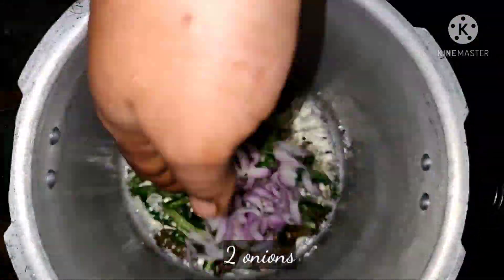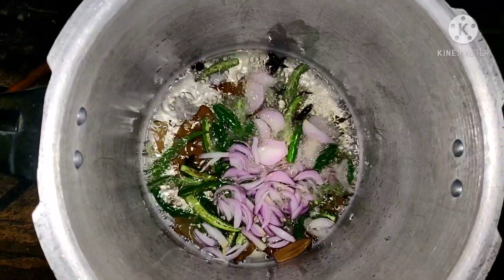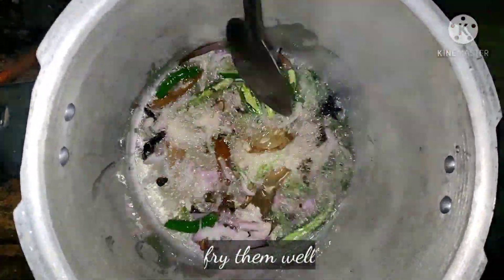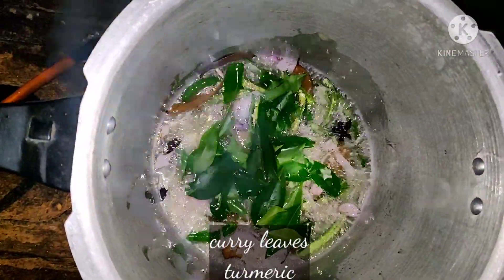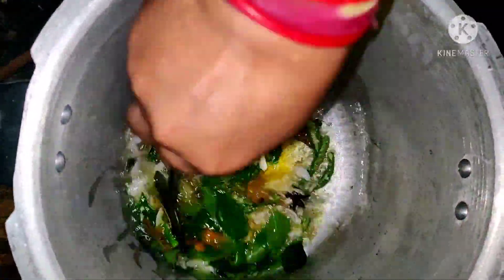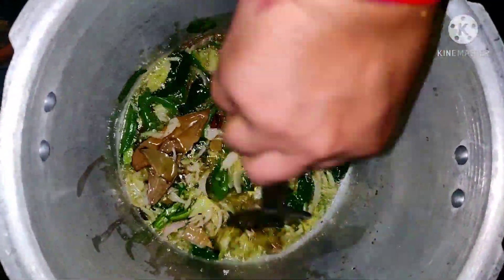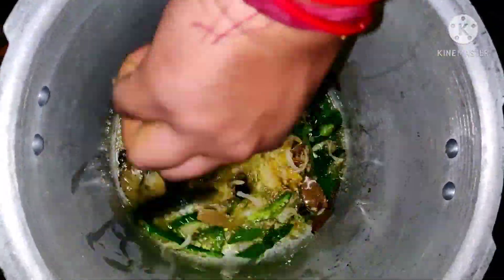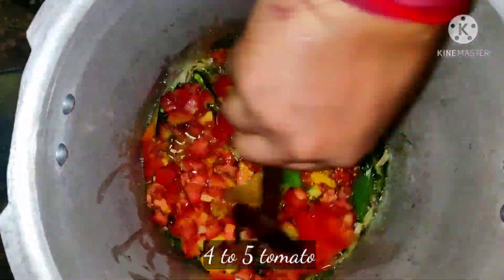Let's fry it like this. We don't have to fry it like this. Add a Korean sauce and fry it like this. Add 5 tomatoes. We need to fry it like this.